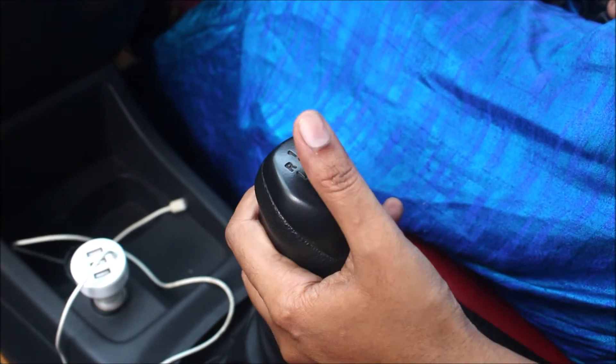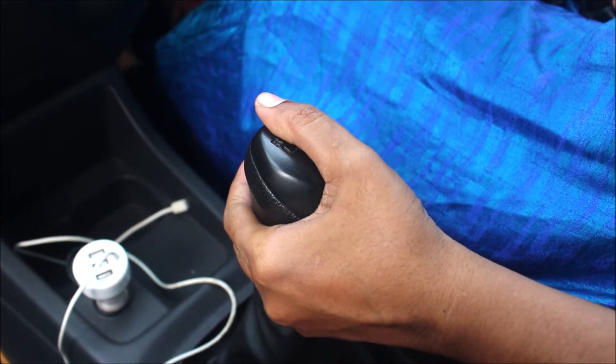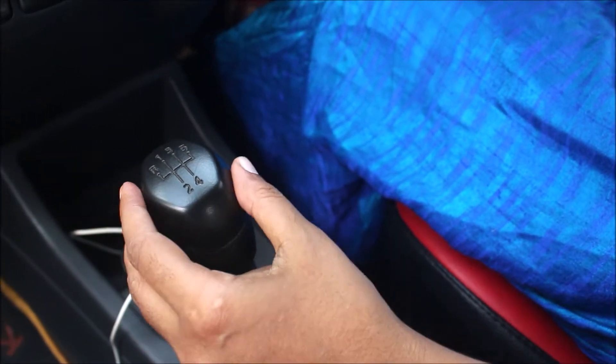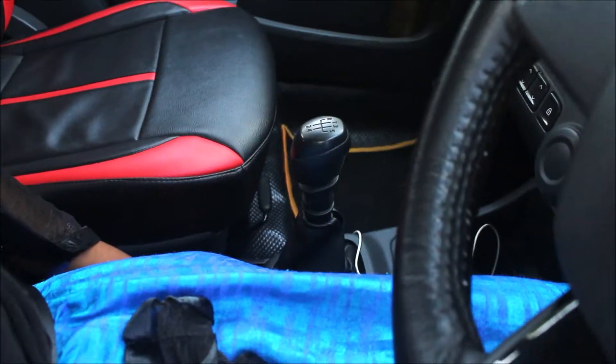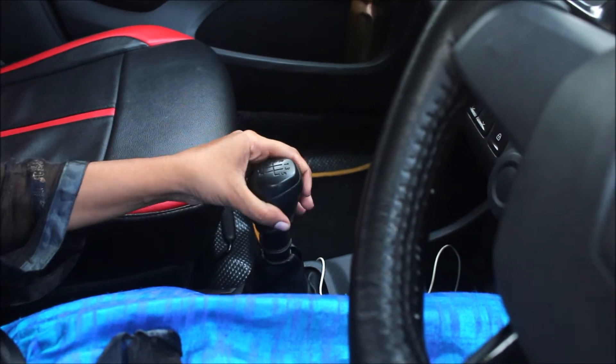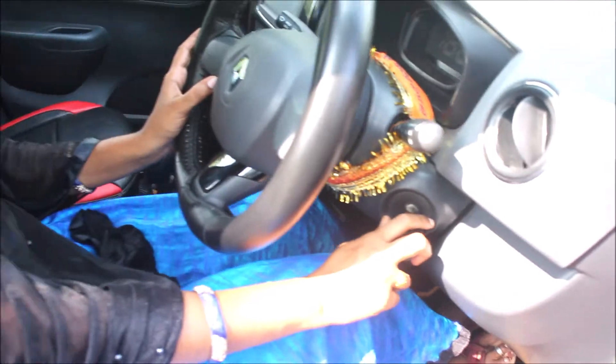Neutral gear box — put the lever to the left. There is a car and a system. Then check the gear in neutral. Then check the ignition.